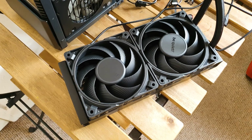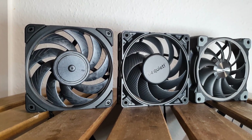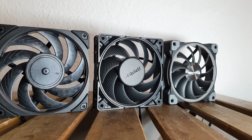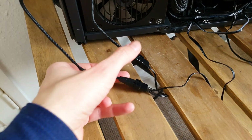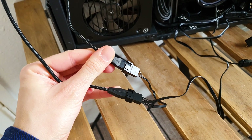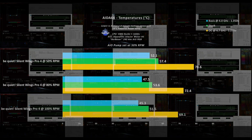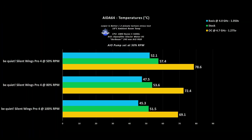I tested them on a 240mm AIO against some other high-performing 120mm fans. The Alpenfoam AIO has a fan splitter capable of handling the rated power consumption for the Be Quiet Silent Wings Pro 4s, since its own fans apparently use more watts. These charts tell the complete story regarding how good these new Silent Wings Pro 4 fans are in every scenario covered.